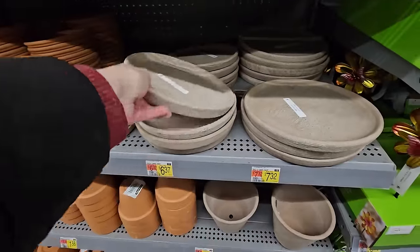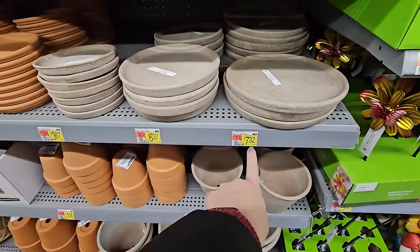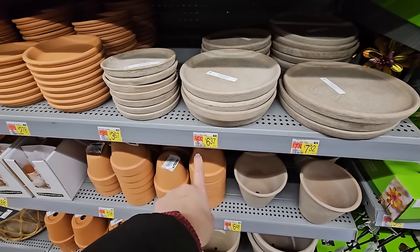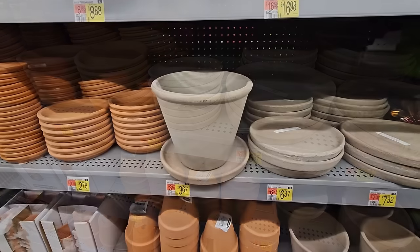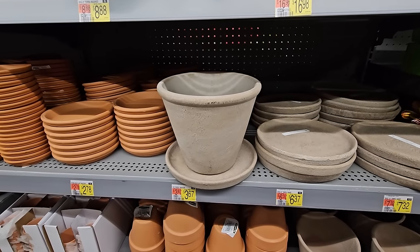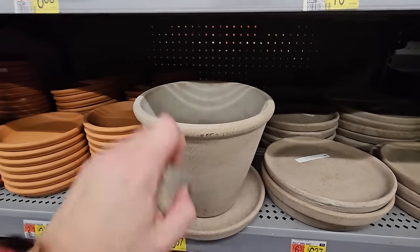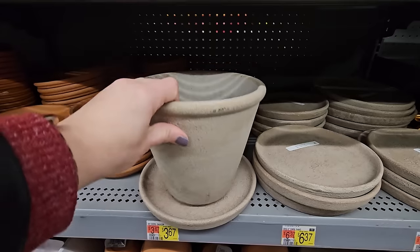Here are the matching saucers — the 10-inch is $7.32, the 8-inch is $6.37, and the 6-inch is $3.67. Here's an 8-inch set put together — isn't that pretty? They feel really good quality too.